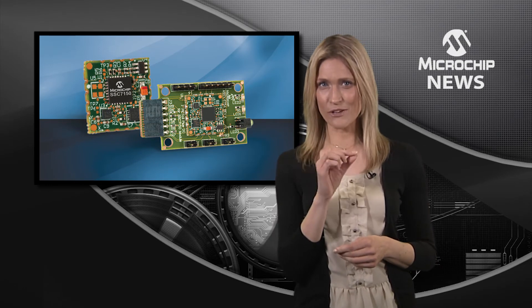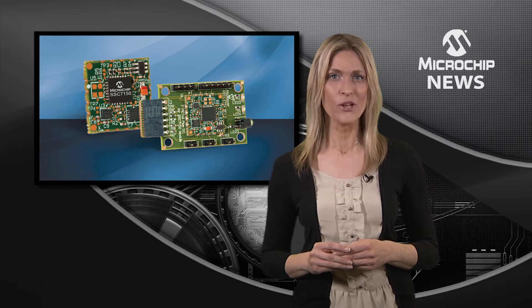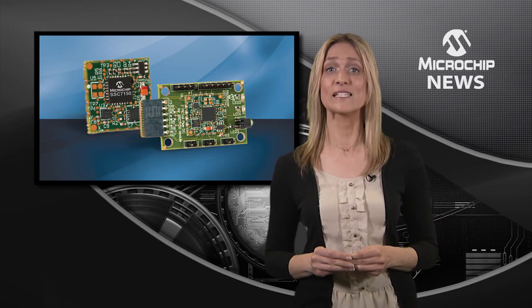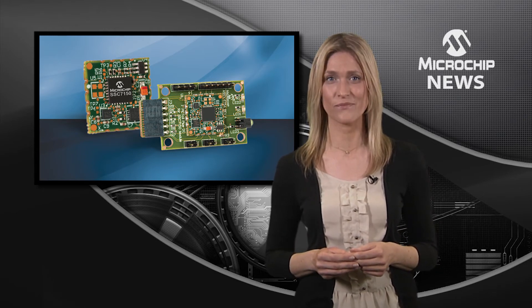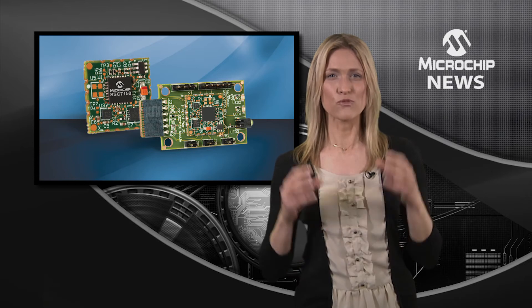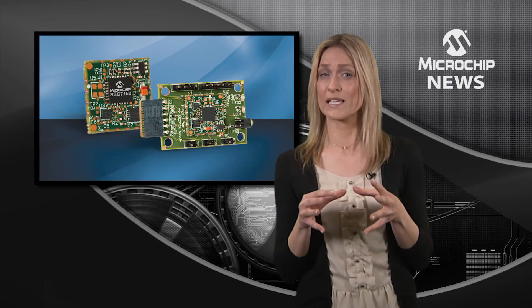Inside, there's Microchip's SSC7150 motion coprocessor with 9-axis motion sensors and a simple I2C connection to most microcontrollers or processors. The coprocessor takes raw data from the onboard accelerometer,